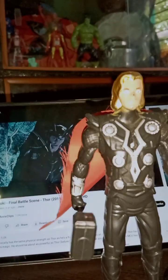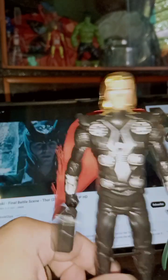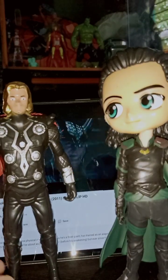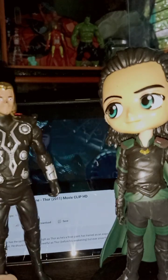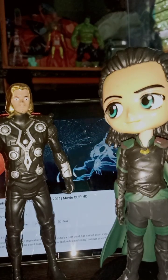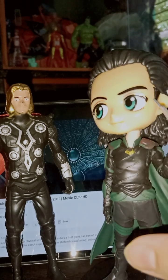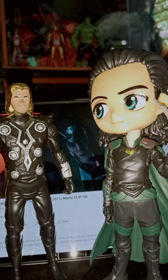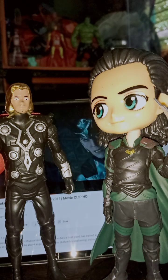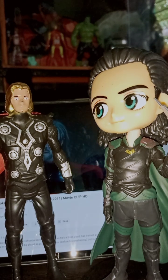The height difference is noticeable — Loki appears bigger because his head sculpt is larger. If the head were shorter, the Loki and Thor side comparison would look nicer, since obviously Thor is taller than Loki. Here is Thor with his hammer. That was the side comparison of Thor and Loki. This Loki figure is actually from Infinity War and this Thor is from the actual 2011 Thor movie, but I have many Thor action figures.